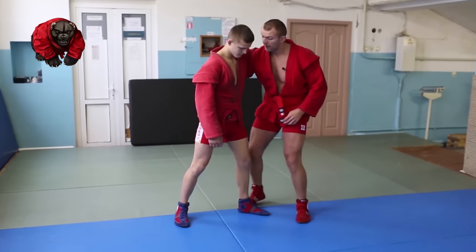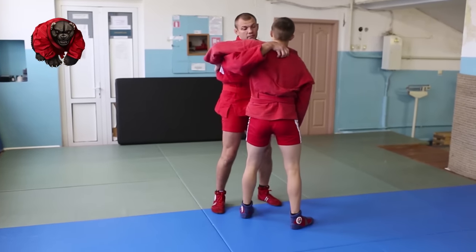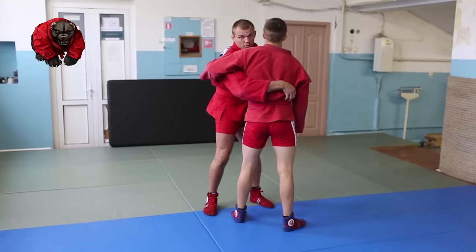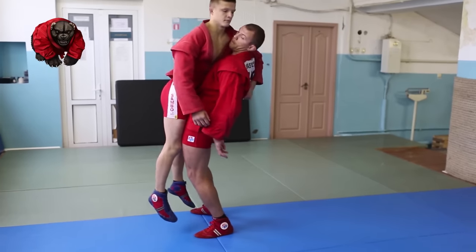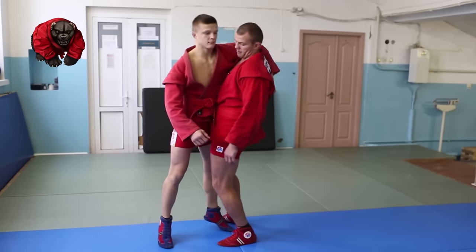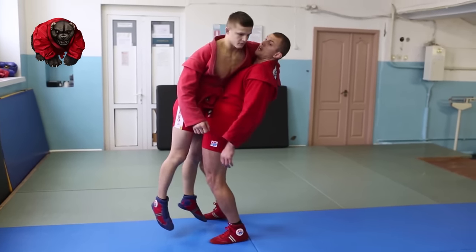It's simple. The best grip is not high, but below his chest, in order to control his center of gravity. Lift him — but don't arch. Rather, twist.